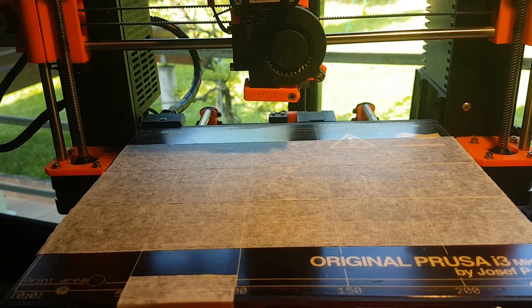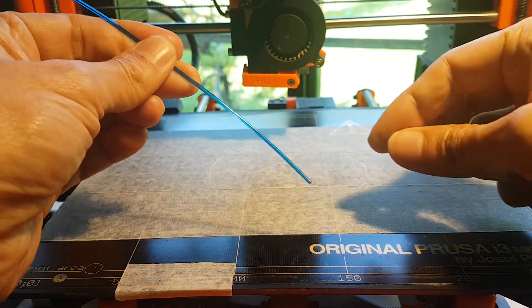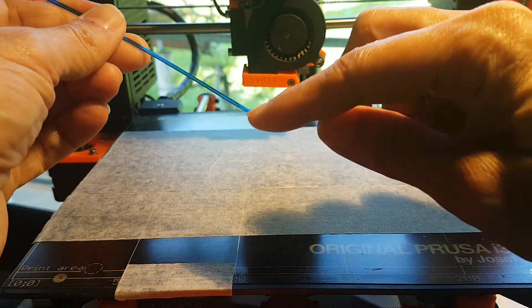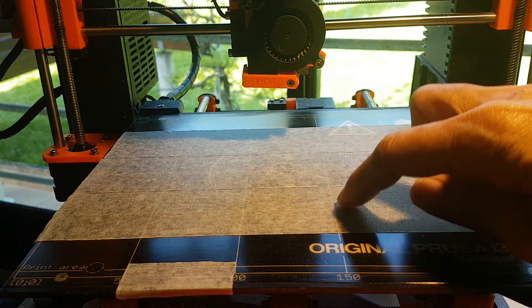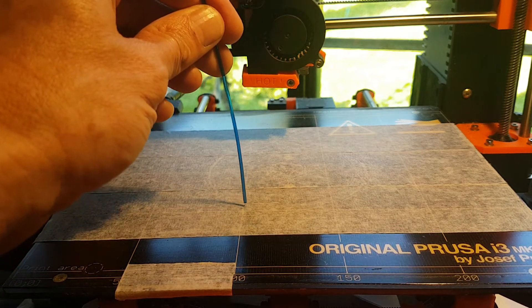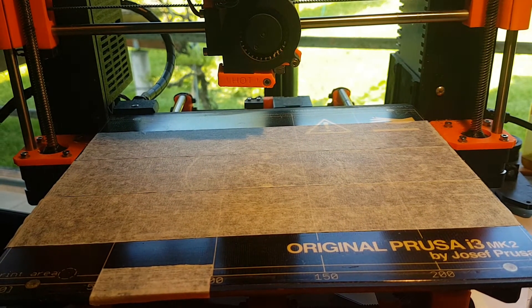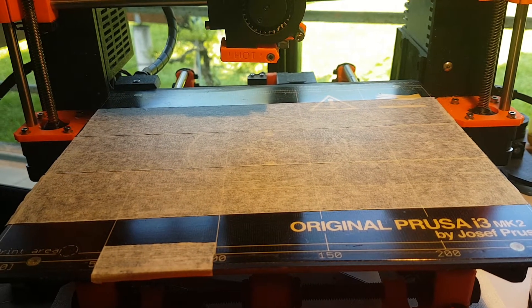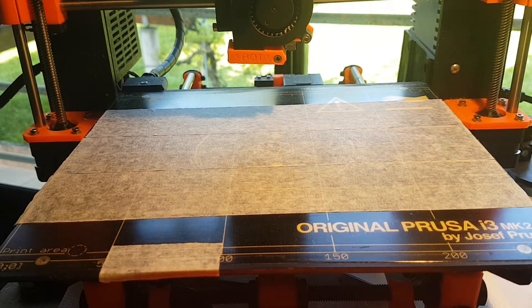It's time to print with PET filament, so I'll choose this blue one. You have to be sure that the tip is clean, and the most important thing is to put painter's tape on your bed in order to avoid the PET filament sticking to the PEI, as the adhesion is very, very strong. Painter's tape will be perfect.